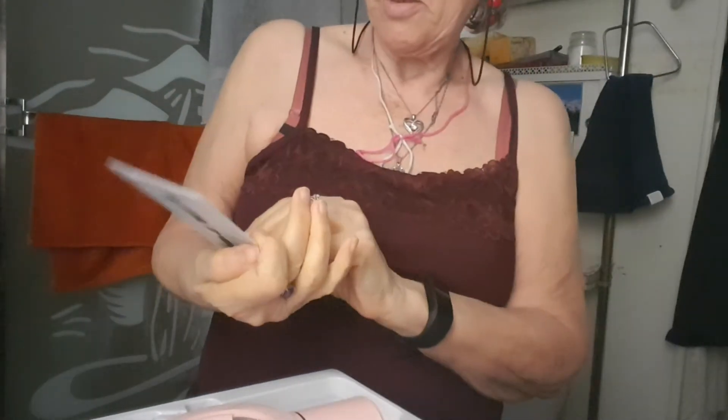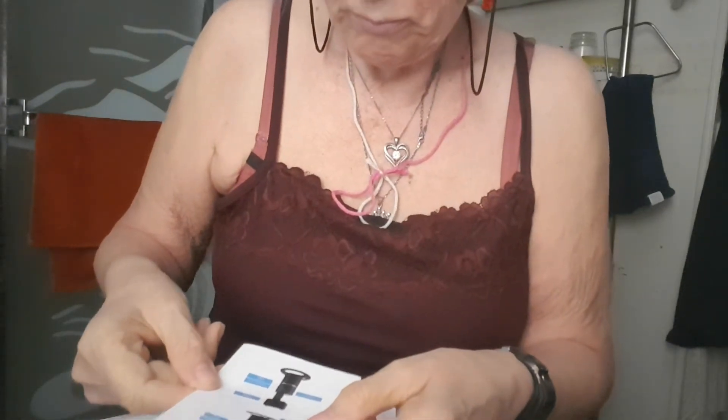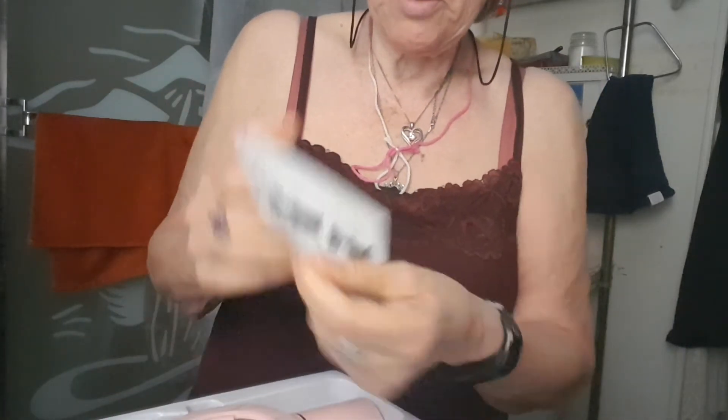Everything stinks when it comes out of the box. Here's the little... well, that's Chinese or something. Okay, there's English.